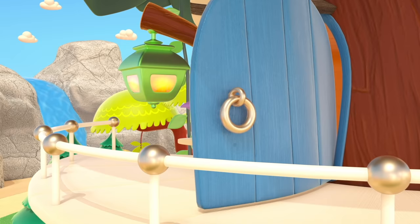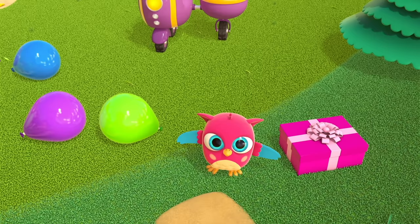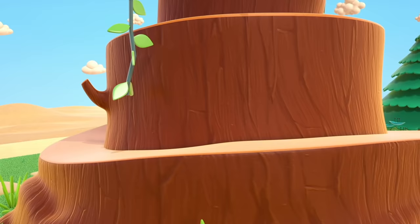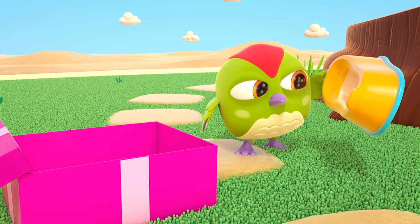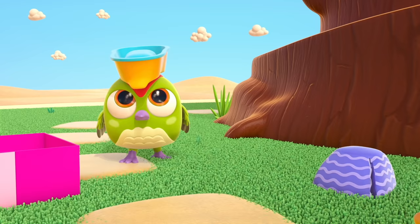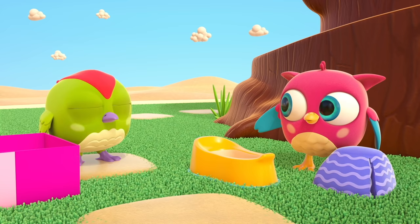Peck-Peck! Hi, Peck-Peck the woodpecker! Happy birthday! Peck-Peck came down fast! Here's your gift! Peck-Peck doesn't know what it is. It's a potty! Don't wear it on your head — you sit on it. Like that.